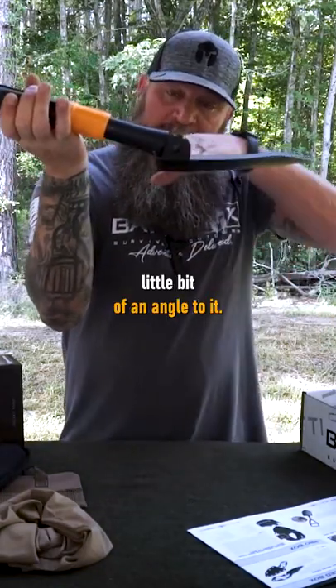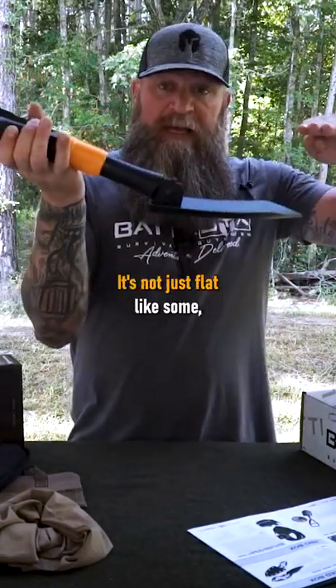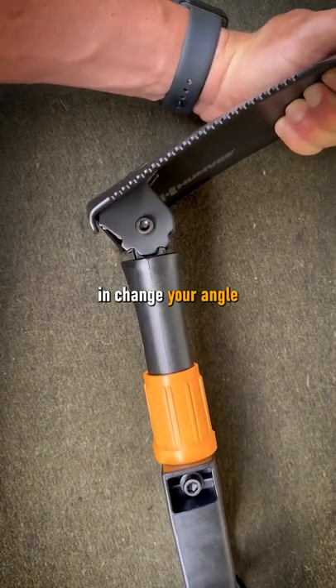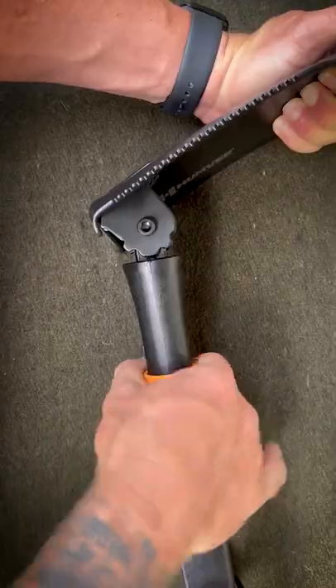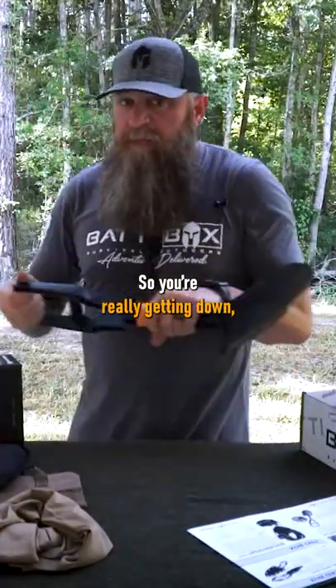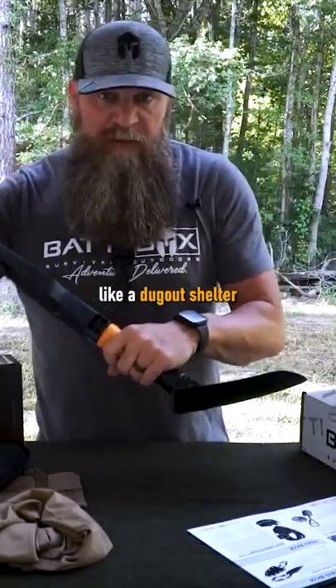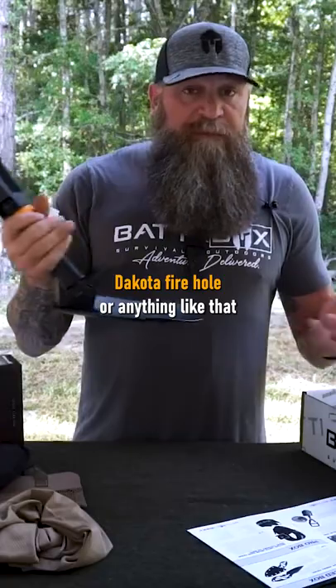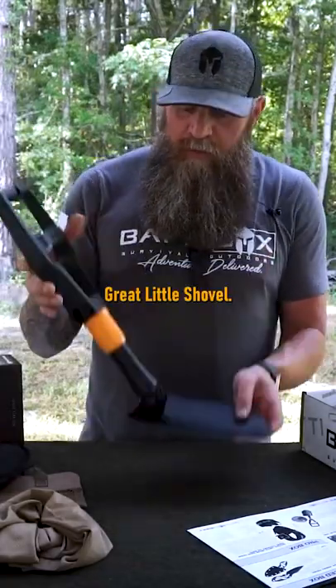It's got a natural little bit of an angle to it — it's not just flat like some. But you can also loosen this up and change your angle, so you can do an angle like that, even more of a scoop. So you're really getting down doing work. If you're making a dugout shelter or digging a hole for a fire pit, Dakota fire hole, or anything like that — great little shovel.